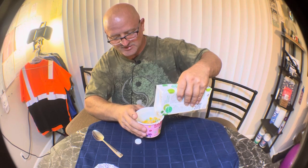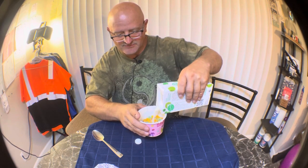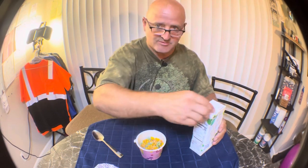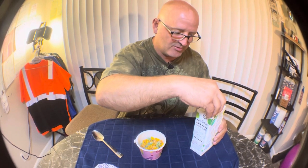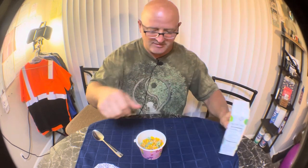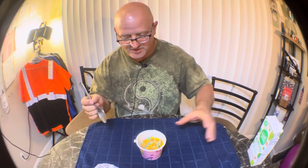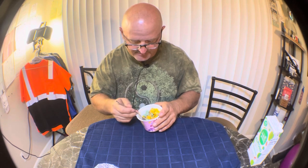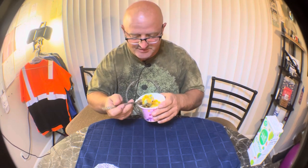Hardly any sugar in here, so if you have to watch your sugars — you're diabetic or just watching your weight — you can have a bowl of cereal without all that sugar. Or if your kids want to eat healthier and still want decent flavor, here we go, I'm going to try this.